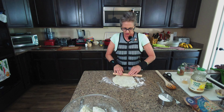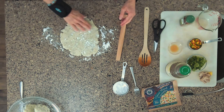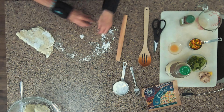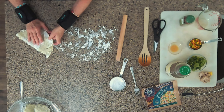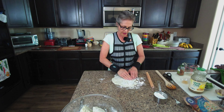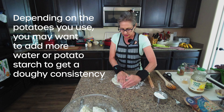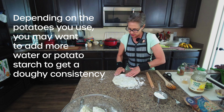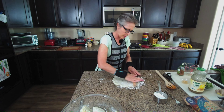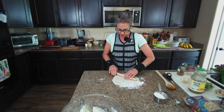Do you ever find certain parts of cooking therapeutic? I'm adding a pinch more starch — don't be afraid of it. You can fold it, move it, and add more potato starch. It is kind of falling apart, but I can push it back together. That might be because we didn't use as much potato starch as planned, but we're going to be fine. You don't need a rolling pin — if it makes things more difficult, just skip it.